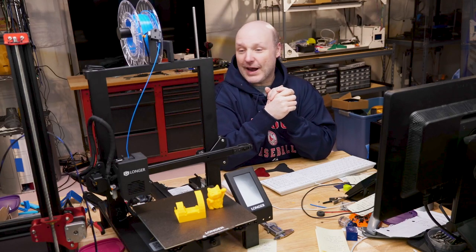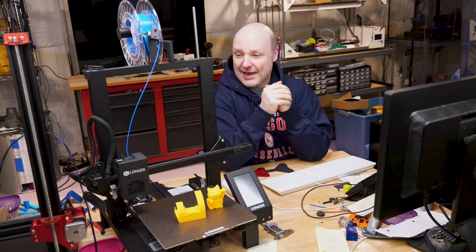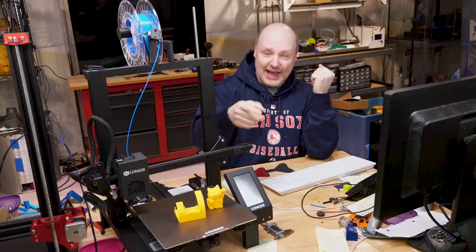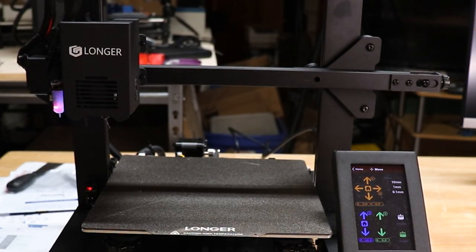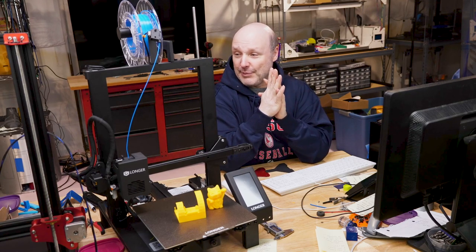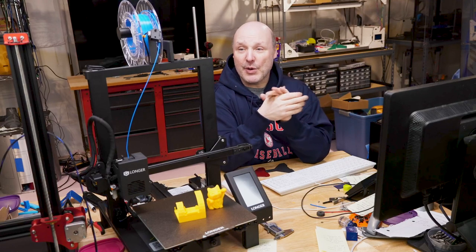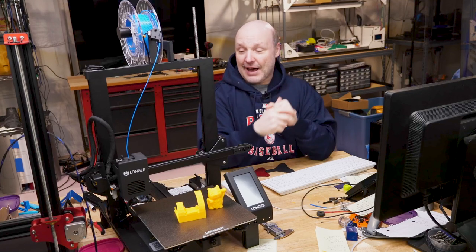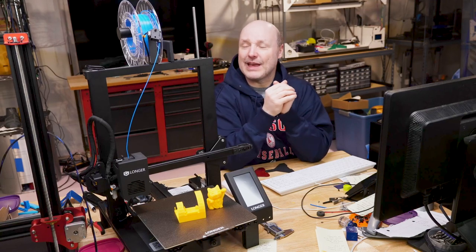With that behind us, this is the Longer LK-4X, and it is a 3D printer that came with a single lead screw. As I mentioned in the opener, we had an issue with this thing — a lag lead kind of issue where it was going all over the place. One of the things I looked around for, because I've done second lead screws on other machines, is a kit that would work with this, and Longer doesn't seem to offer one for this specific printer. I found a lot of information about the LK5 or LK5 Pro, but nothing for this particular machine.